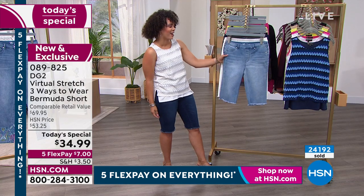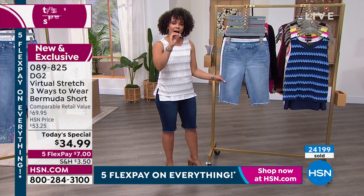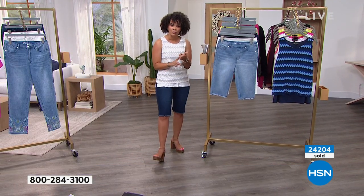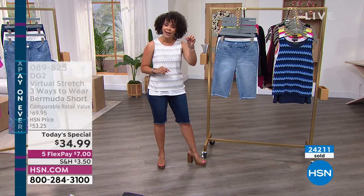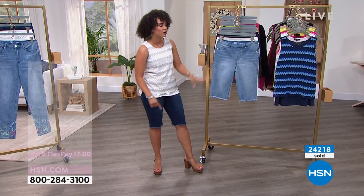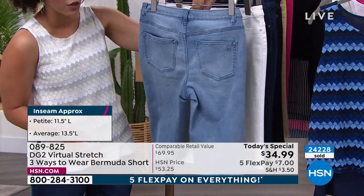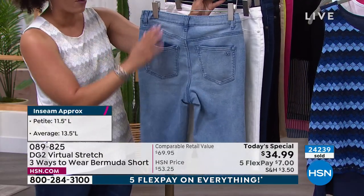Between Bermudas and jeans, we have sold in 14 years of DG2 being alive, 18 million denim bottoms on HSN alone. And the fascinating thing, Nicole, is I took the idea around the world. QVC asked me, will you fly to England and do QVC UK? And Italy out of Milan, and France out of Paris, and Düsseldorf in Germany. And everywhere we took the philosophy of DG2 — a bottom built for a middle-aged body — we shot to number one instantly. So if you've never tried it, what a great day to do it.